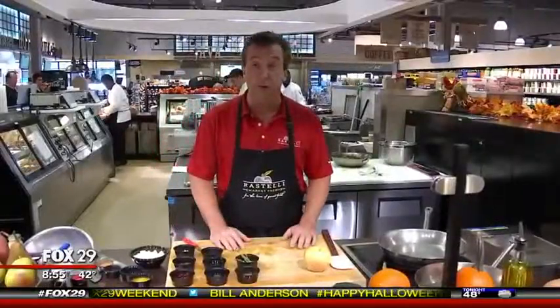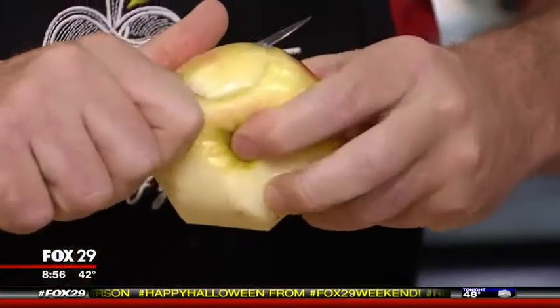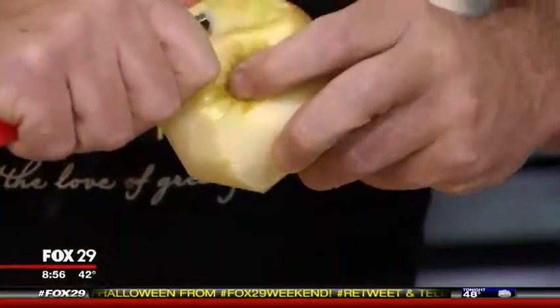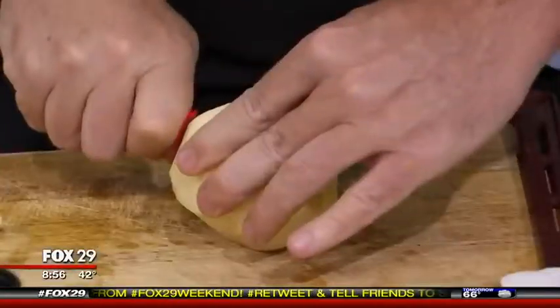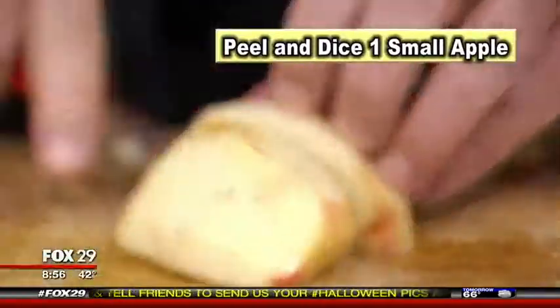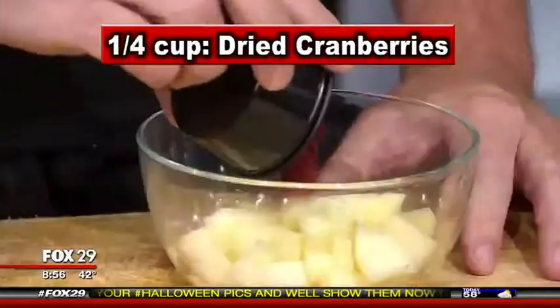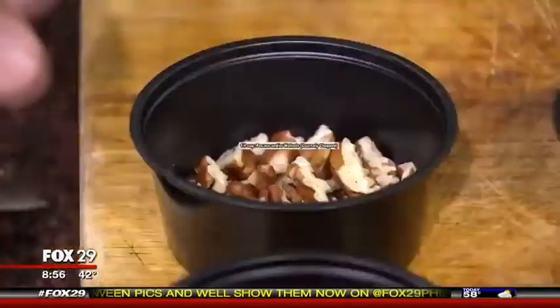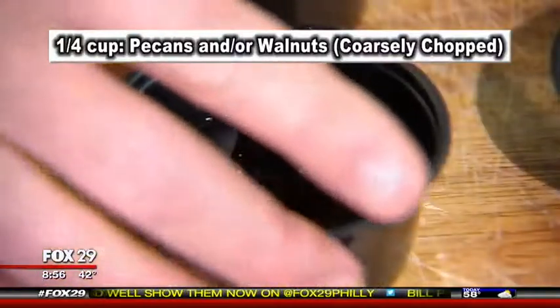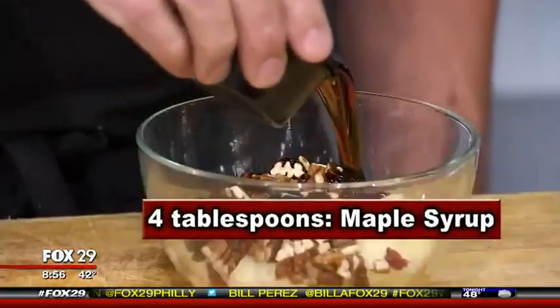Now we're going to make the fruit and apple compote. First, take an apple and peel it — you can use any apple you like. Cut the apple in half to remove the core and seeds, then cut it into a nice dice. We're going to add a quarter cup of dried cranberries, a quarter cup of raisins, a quarter cup of pecans, two tablespoons of molasses, and four tablespoons of maple syrup.